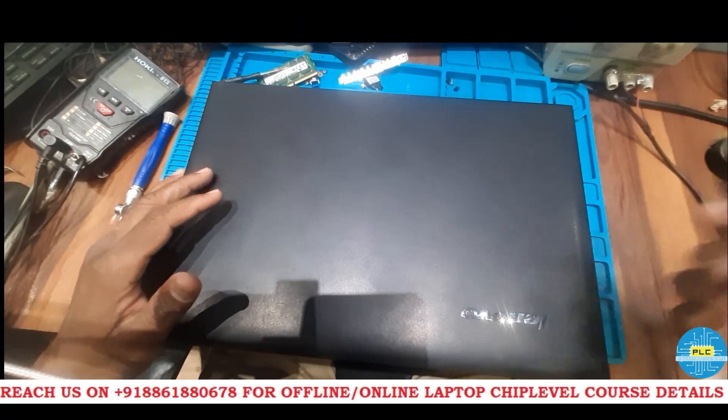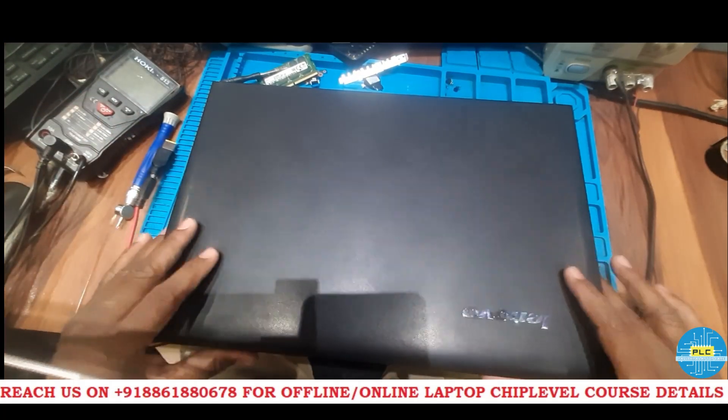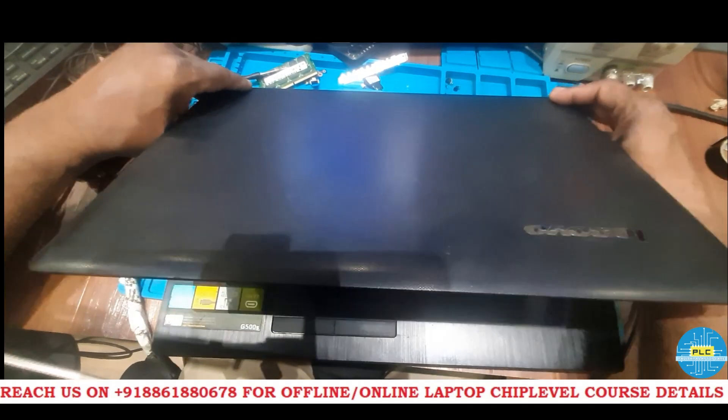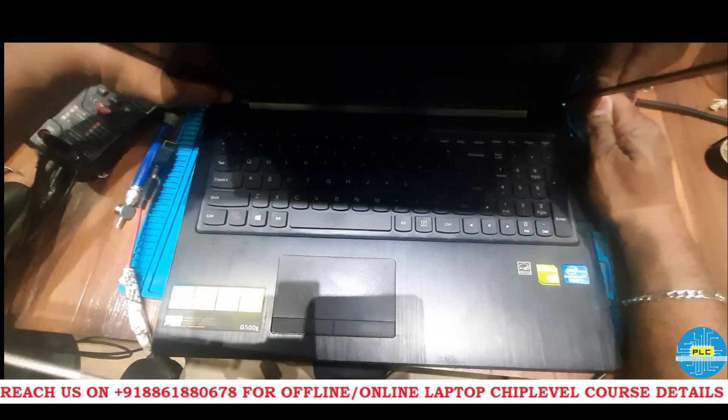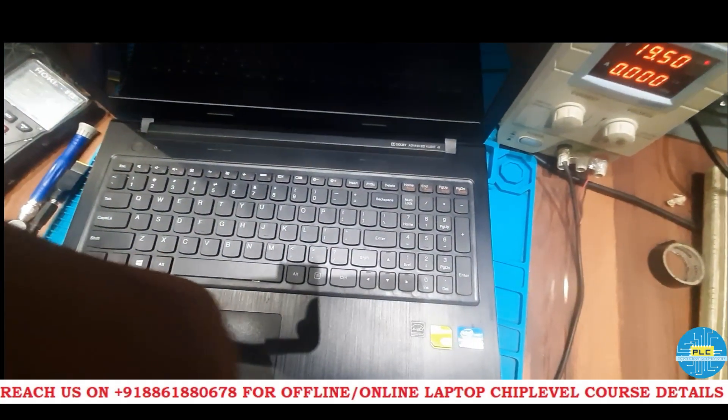Now I got the confirmation from the customer, so we will start the work. Once again I will check the condition of this particular motherboard. I am turning it on — let us check the amp rating.